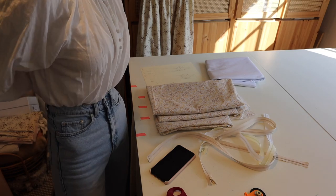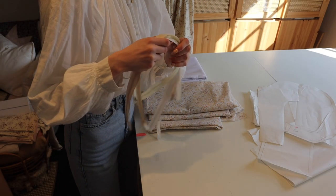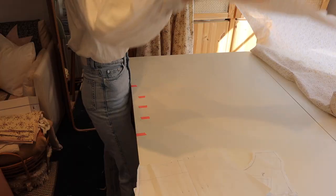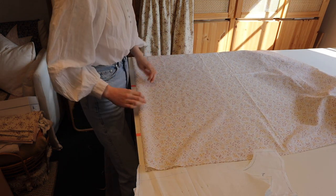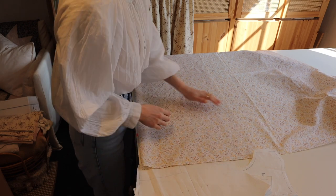Okay, I need to get out my pattern. I also picked up a load of zips yesterday because you can't have too many zips. I think this fabric has a sort of finishing on it which is making it act a little bit more stiff than it actually is, so when I wash it it will be a lot softer.